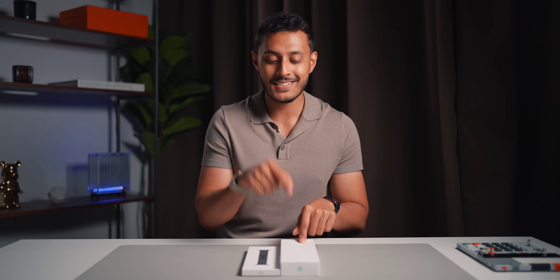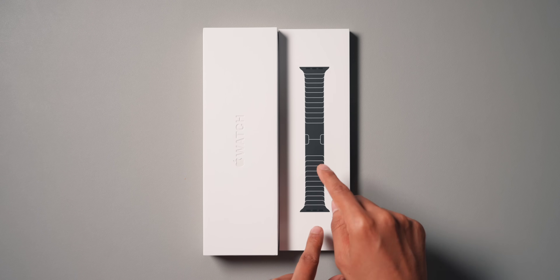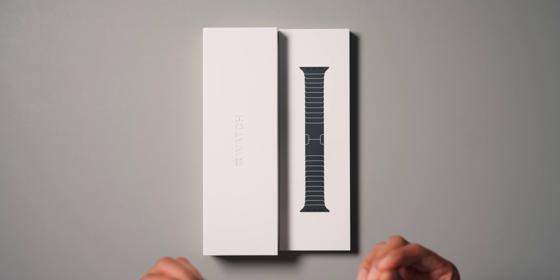I have the new Apple Watch Series 10 here in the titanium slate color, and I also have the slate link bracelet. The link bracelet actually hasn't changed from the previous one as far as I can tell — they've only changed the color to slate.